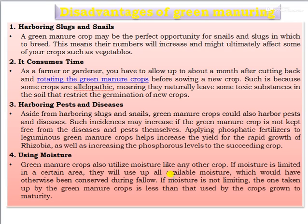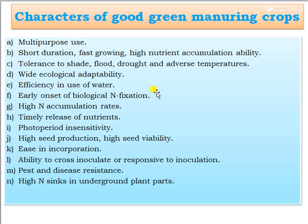The characteristics of good green manure crops include: multipurpose use; short duration; fast growing; high nutrient accumulation ability; tolerance to shade, flood, drought, and adverse temperatures; wide ecological adaptability; efficient water use; early onset of biological nitrogen fixation; high nitrogen accumulation rate; timely release of nutrients; photoperiod insensitivity; high seed production; high seed viability; easy incorporation; ability to respond to inoculation; pest and disease resistance; and high nitrogen storage in underground plant parts.